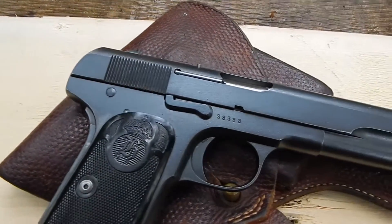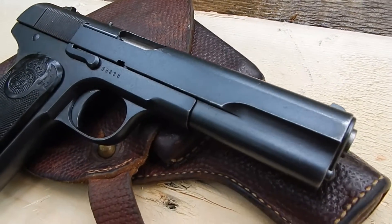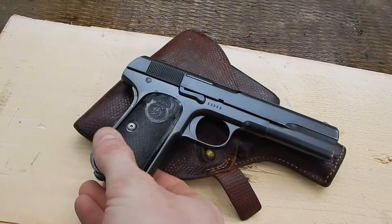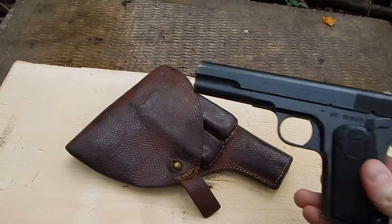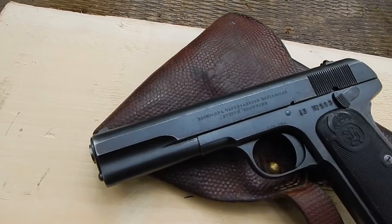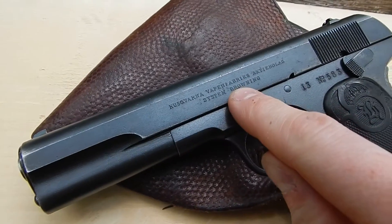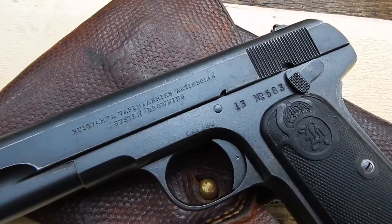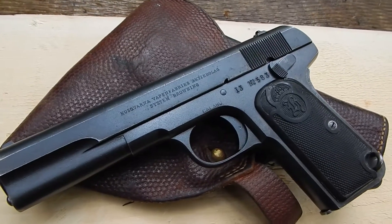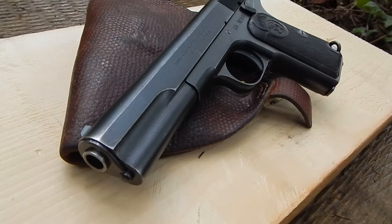This particular one is in very nice shape for being over a hundred years old. As you can see, this particular one says 'System Browning' on it. That particular marking was discontinued shortly after World War One, so this is a very early production.